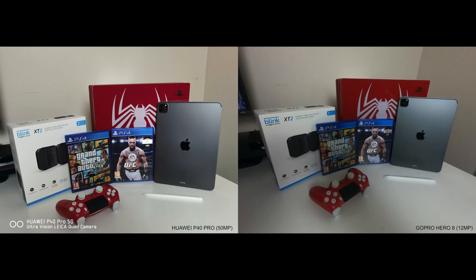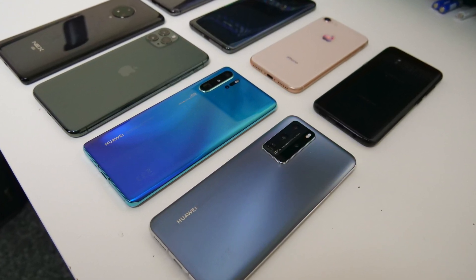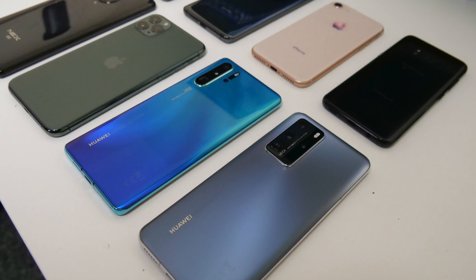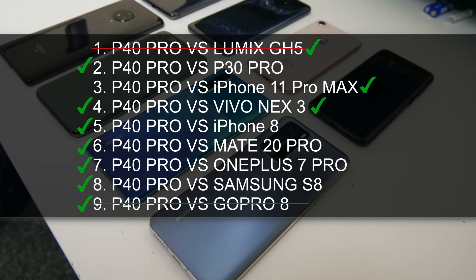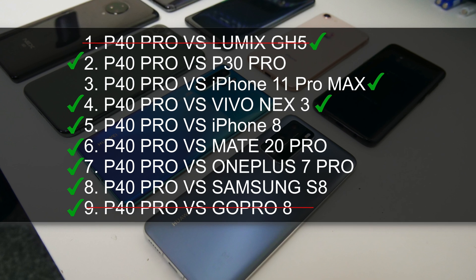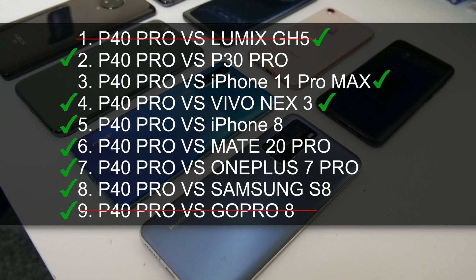Just for a laugh I also threw in the GoPro Hero 8's 12 megapixel sensor, and I think we all know who the winner is. So there you have it — that was my brief experiment on the main sensors we've seen throughout the years, seeing how they compare with the current best smartphone camera in the world, the Huawei P40 Pro. We compared the P40 Pro to 9 different devices — 2 were not smartphones, so the P40 was compared to 7 different smartphones and managed to beat nearly 6 out of 7, drawing with the Vivo Nex 3. Let me know in the comments how you guys see it.